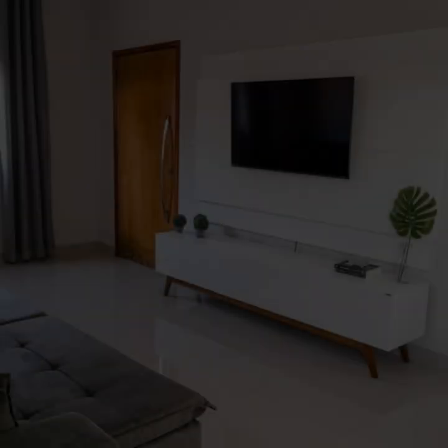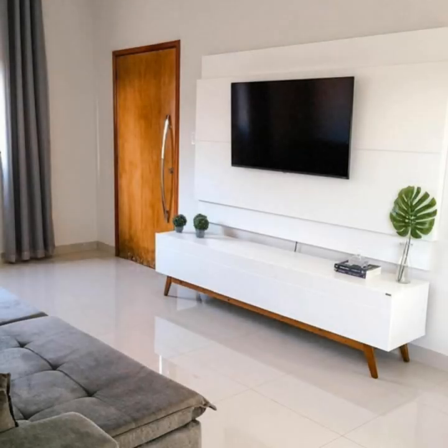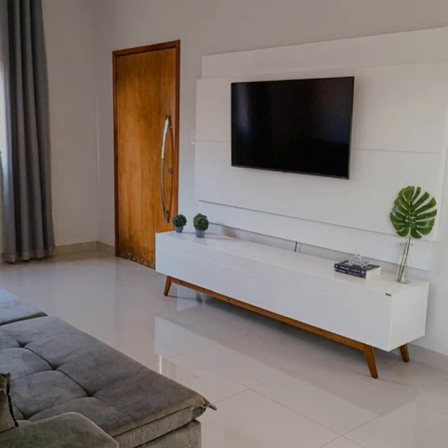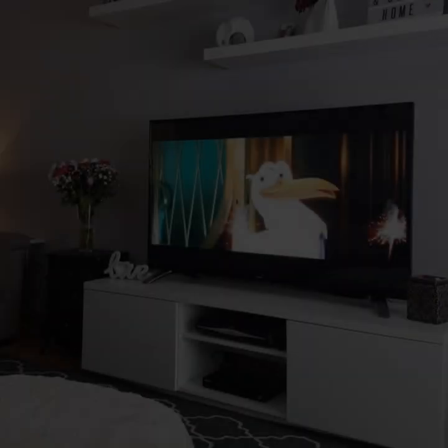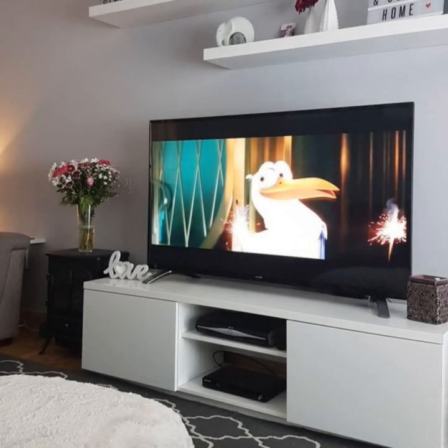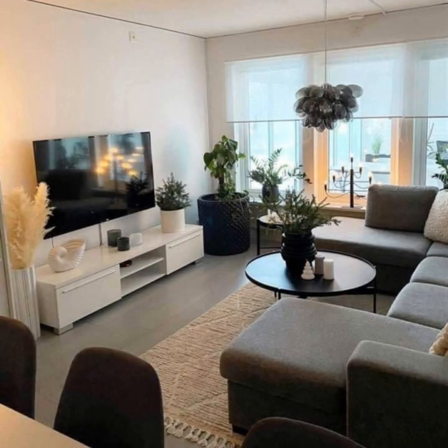Modern and minimal: when it comes to modern TV rooms, go for a sleek TV stand design. Avoid anything too busy — having elegant patterns on your console can make it the focal point of your TV stand decor. If you are opting for a minimal design, keep decor to a minimum.